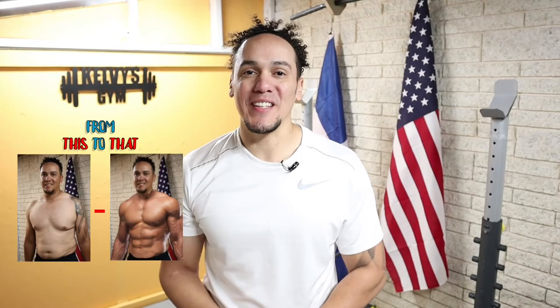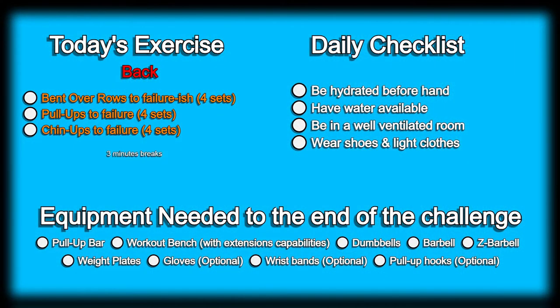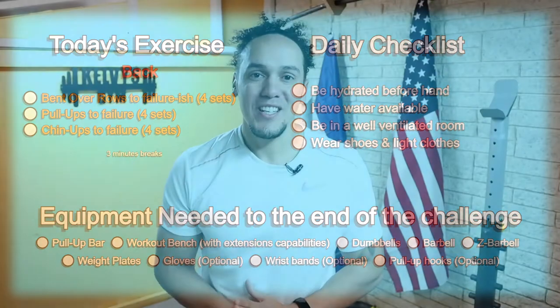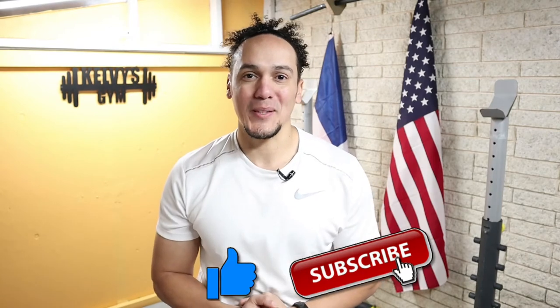Welcome back to the channel. Today's day 140 of this 300 days fitness challenge. Today's exercise is right on the screen along with our daily checklist and a list of the items we're gonna need until the end of this challenge. If you haven't yet, make sure you subscribe to the channel and pound the like button. Let's get to it.